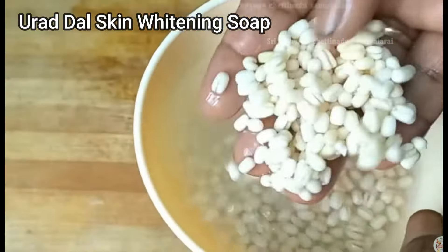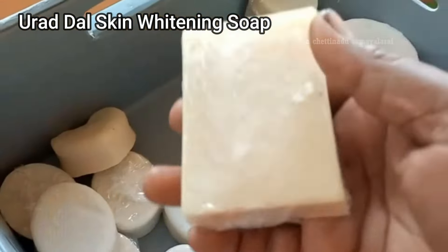Now we will cook the meat with the masala items. We will cook the meat without any chemical.